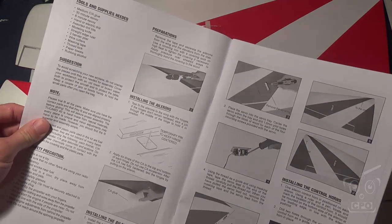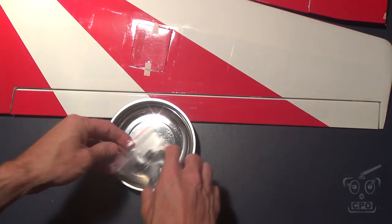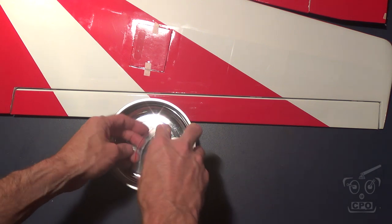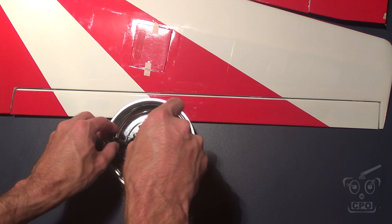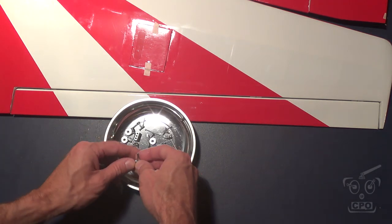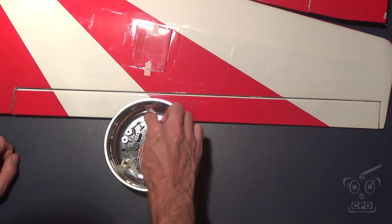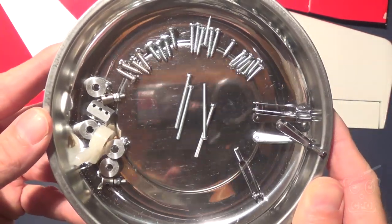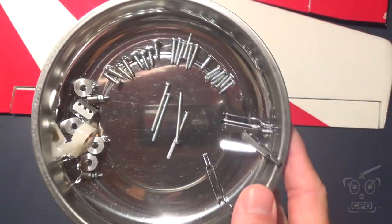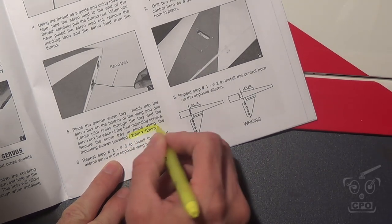Hey there, CPO here, and it's time to get into this Phoenix Tucano build. One of the things I want to do is figure out what screws I need from the hardware kit. What I like to do on a build like this where I'm not really familiar with what I have is dump out all the screws in my magnetic bowl and just sort them out to figure out what's what. It helps me get started.